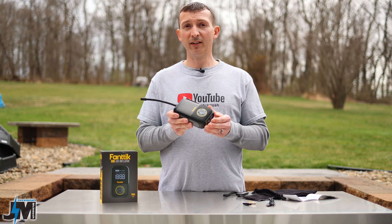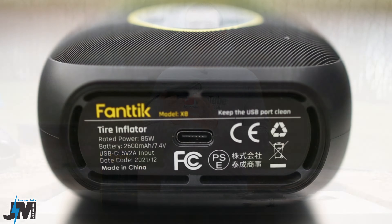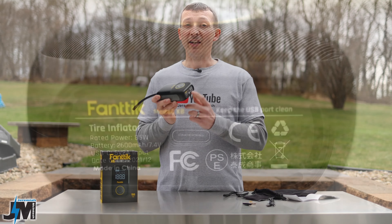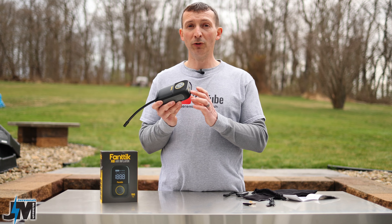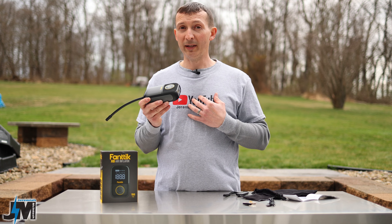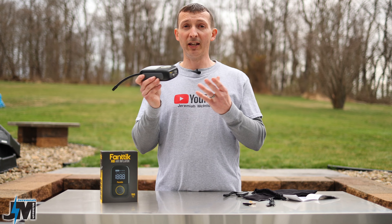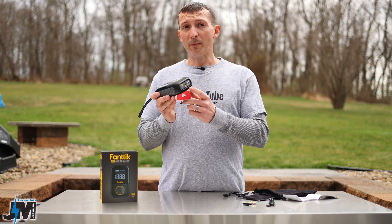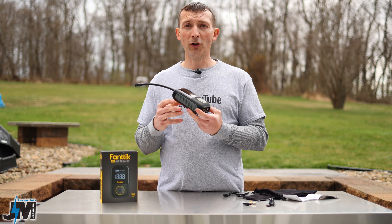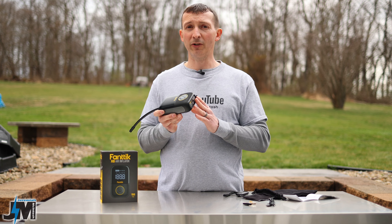They did send me this for testing and review. I've been using it for about a month or two. The model I got states a 2600 milliamp hour battery with no USB-C out, only USB-C in. They confirmed that production models will have a 5200 milliamp hour battery and USB-C in and out — I can't confirm that without having one. I do believe this has a bigger battery because after draining and recharging it, I metered about 4700 milliamp hours of input, so I'm pretty sure the battery is bigger than 2600 milliamp hours.